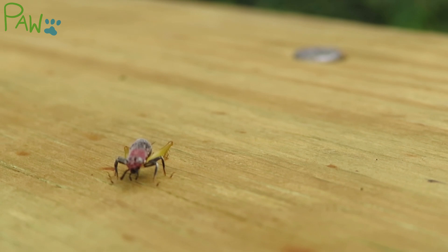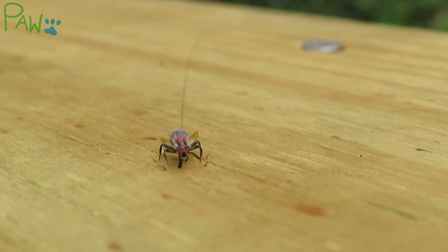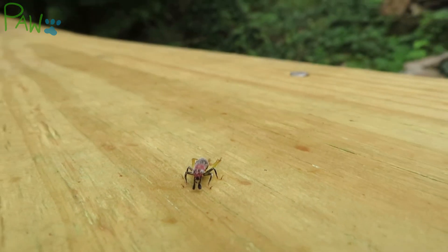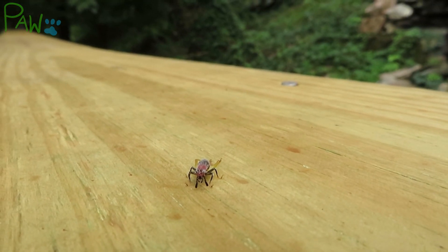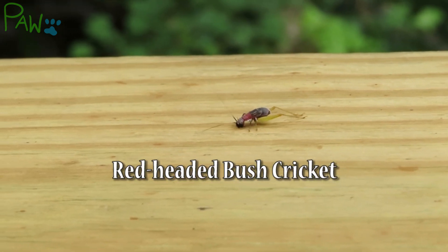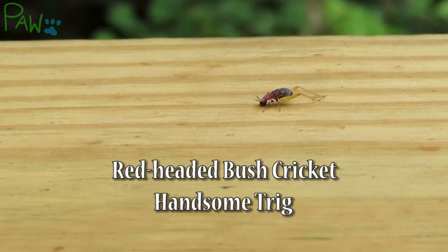Finding an unknown insect always adds to the thrill of adventure. I was super excited to see these beautifully colored crickets. The cricket goes by the names Red-headed Bush Cricket and Handsome Trigg.